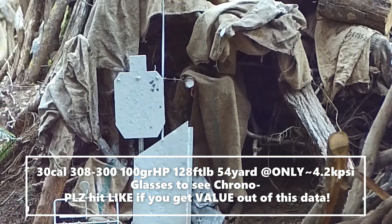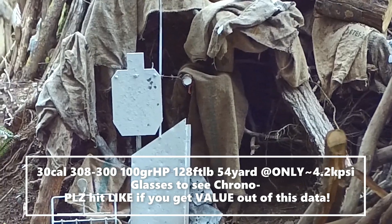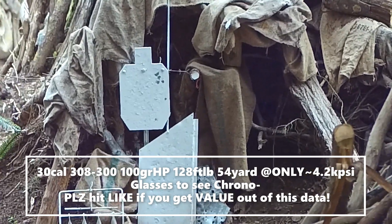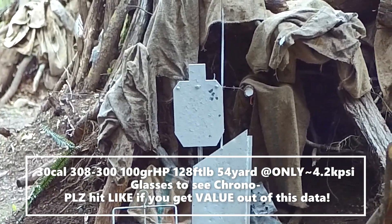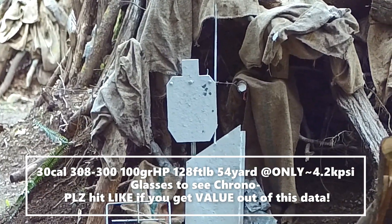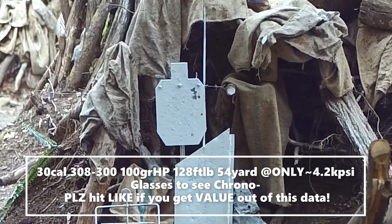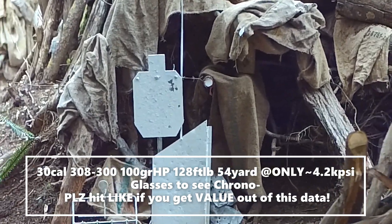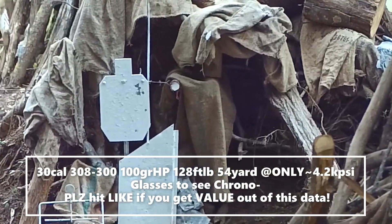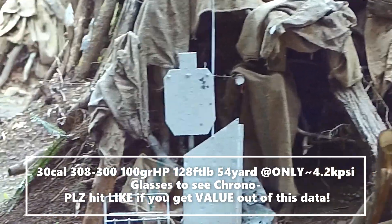Thank you, Eddie White, for telling me about this particular chronograph. I've gotten so sick of all the really expensive ones and all the numbers going offline and everything. Anyhow, let's see about getting another round out. 749 point something. And this is at 54 yards — I started at about 41 to 50.